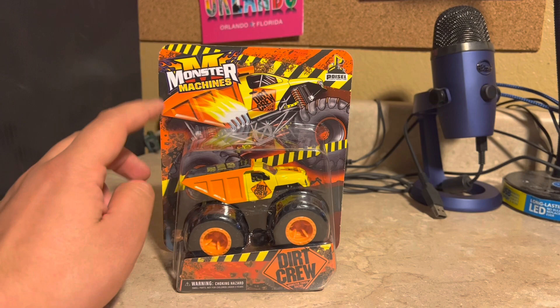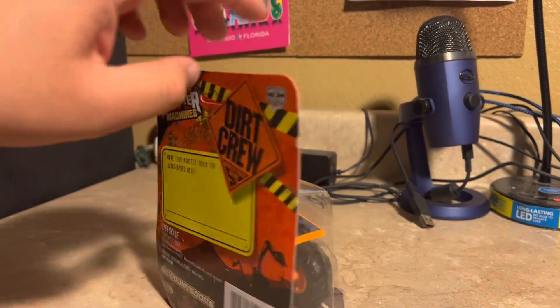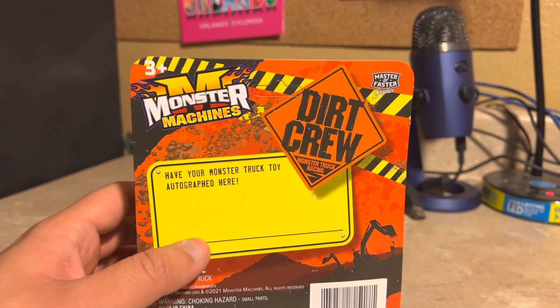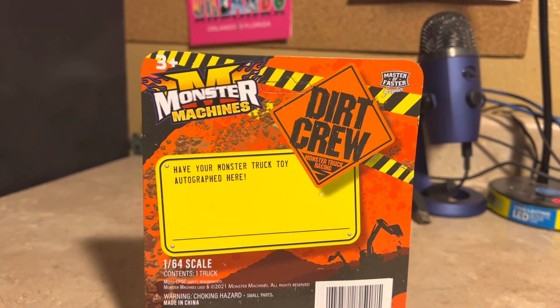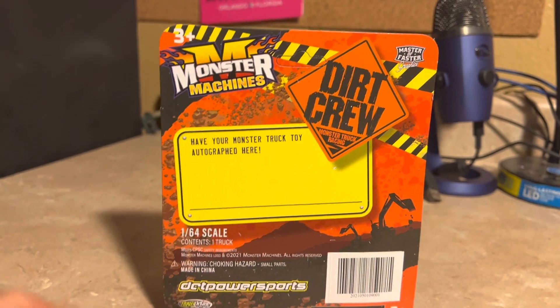The card art looks amazing — it has Dirt Crew on it. On the back, the driver will give you an autograph, which is a very nice touch.